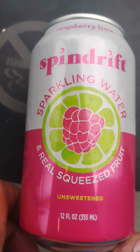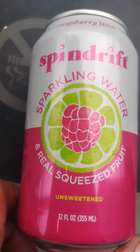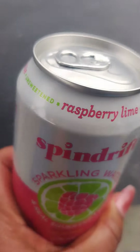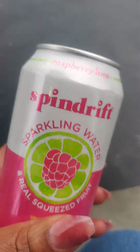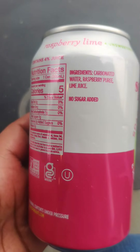We are trying Spindrift sparkling water. It's real squeezed fruit and it's unsweetened. This is the raspberry lime — unsweetened raspberry lime, real fruit. It's a sparkling water drink and we're going to give it a try.